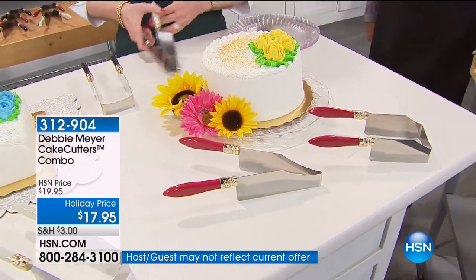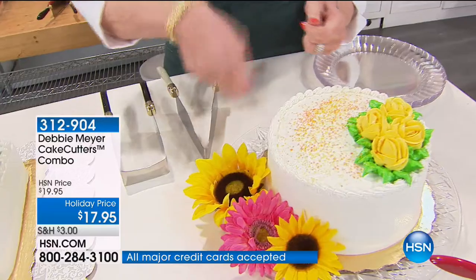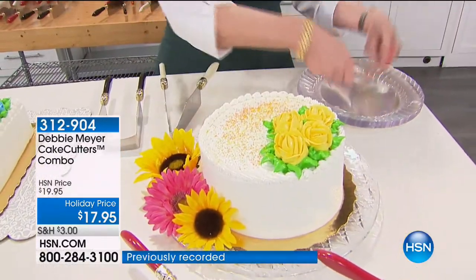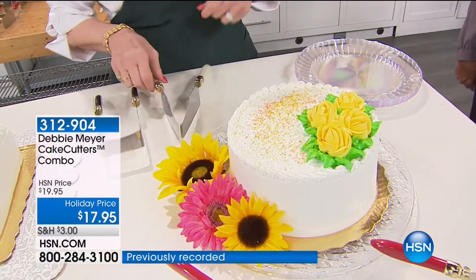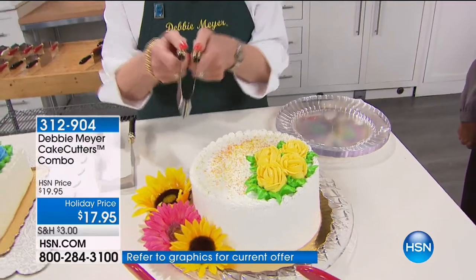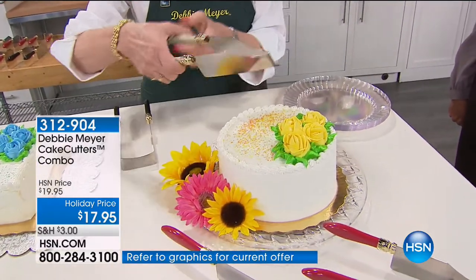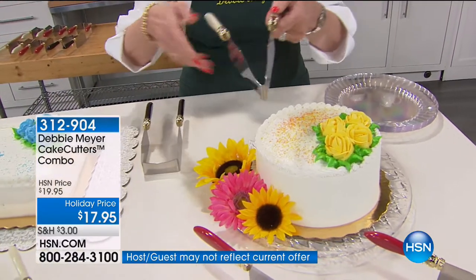So why did you decide to invent this? Because I couldn't stand people sticking their finger in my cake. Everybody cuts their cake, pulls it out with a knife, you're balancing it, and then people lick their finger — and I'm the next one in line for a piece of cake. No good. So I did this so that I could cut and slice the perfect piece of cake every time. It was adjustable.